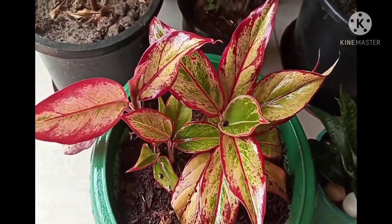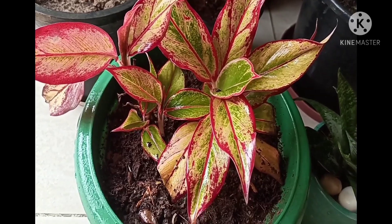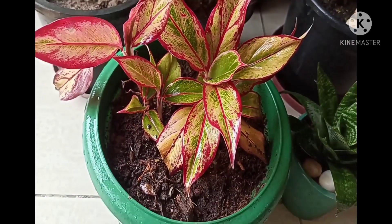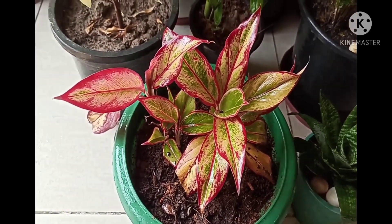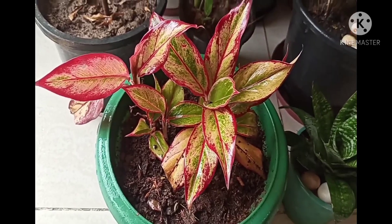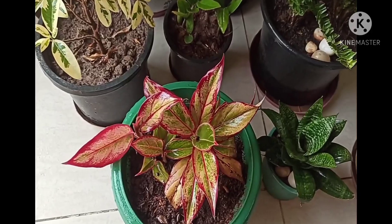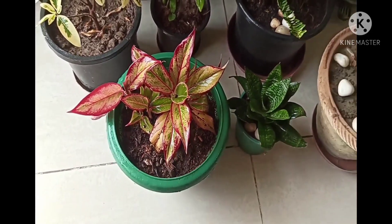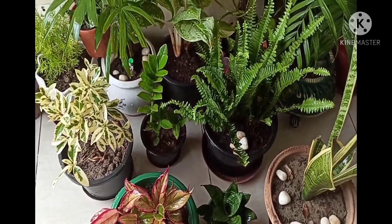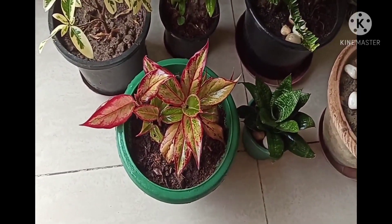There are many varieties of Aglaonema. This is also called Chinese Evergreen and it comes in various varieties like Aglaonema Valentine Red, Aglaonema Pink, Aglaonema Lipstick, etc. This is basically an indoor plant that requires bright light. There are some varieties like Golden Bay Aglaonema that can survive in low light also.